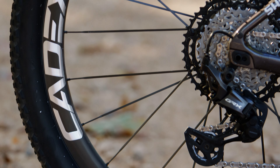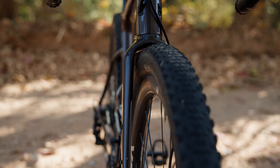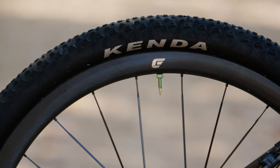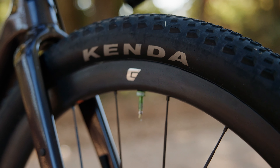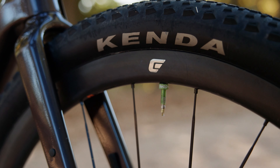The Cadex 35s have been amazing. They're super stiff, really aerodynamic, just absolutely bomb-proof. I've been smashing them through rocks and riding them on trails that I probably shouldn't ride a gravel bike on, and they've held up great and are really fast when it comes to race day.